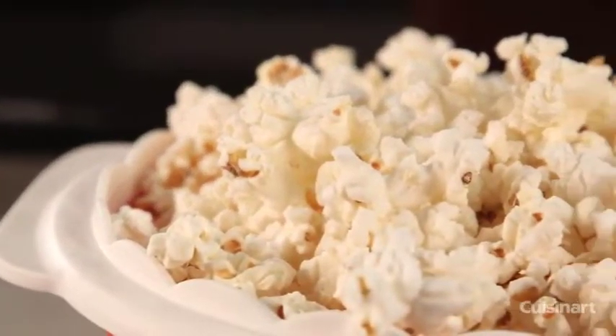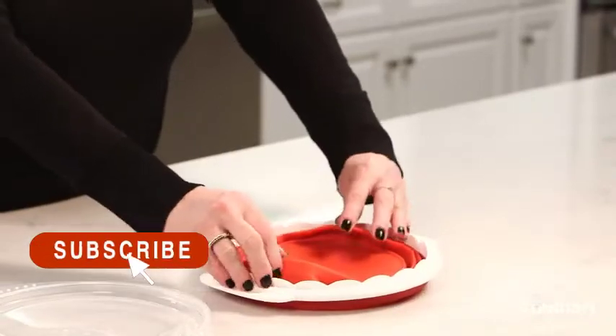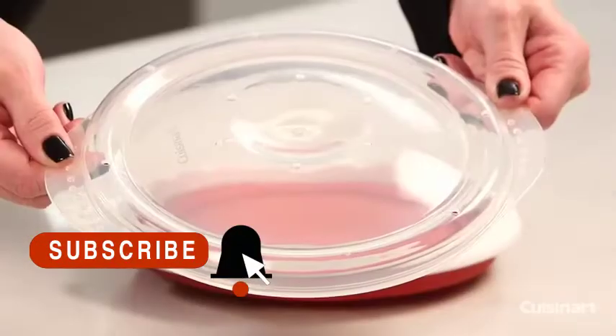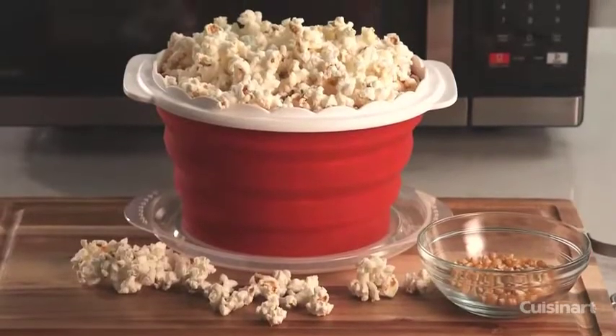Add your favorite toppings for sweet or savory popcorn customized to your taste. The popcorn bowl is completely collapsible, which makes storage a breeze. The removable lid has vent holes so moisture can escape and you have fresh popcorn every time.